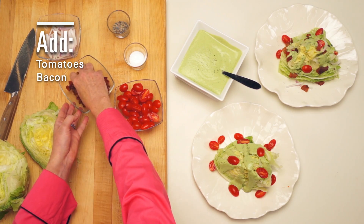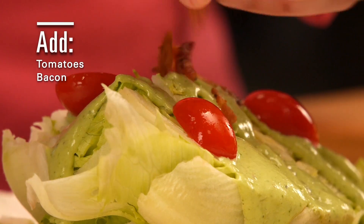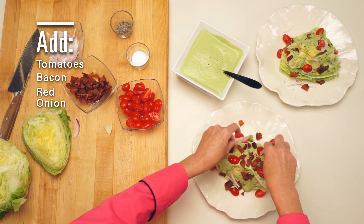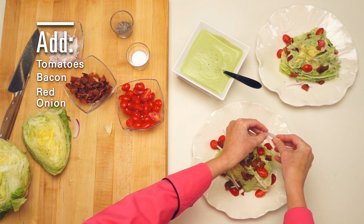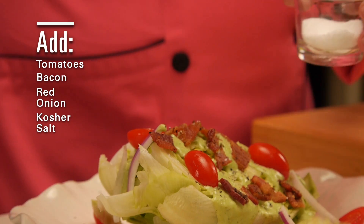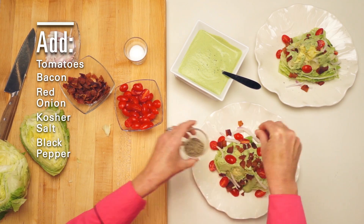Crunchy crumbled bacon. Red onion slivers. And seasoned to taste with kosher salt and cracked black pepper.